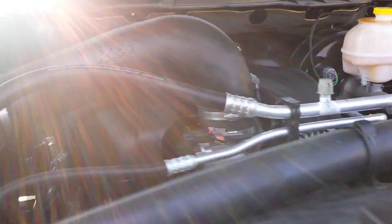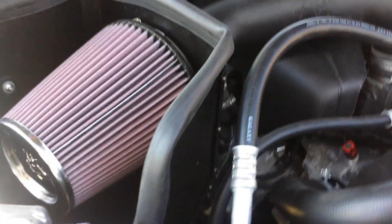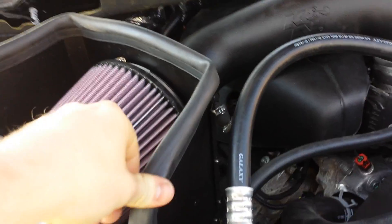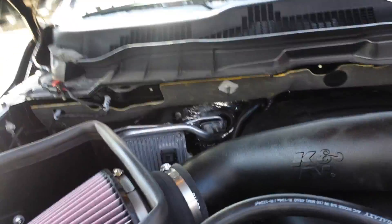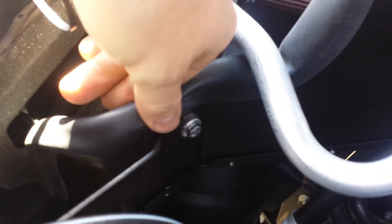I got the K&N put in. It added a little bit more throttle response and it did add a little bit more punch with the throttle response. But other than that I was really happy with the kit. The install went fairly okay. The heat shield here was a pain in the ass to put together — there's actually two bolts down there that didn't even line up, so I guess that's just quality control on K&N's part.